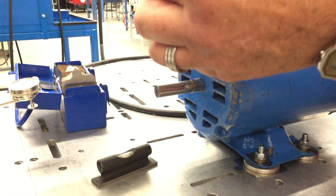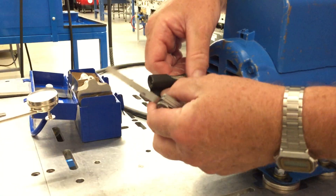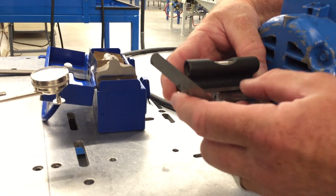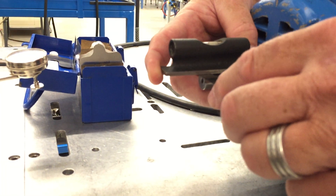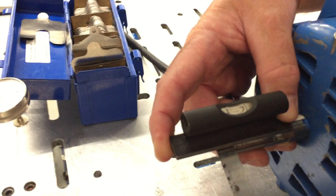The more you play with it, the more you get a feel for it. Is it one or five thousandths? I put that four-thousandths in there and we're looking really good. You want to keep your fingers away from the bubble because the heat from your hand can make a difference at times.